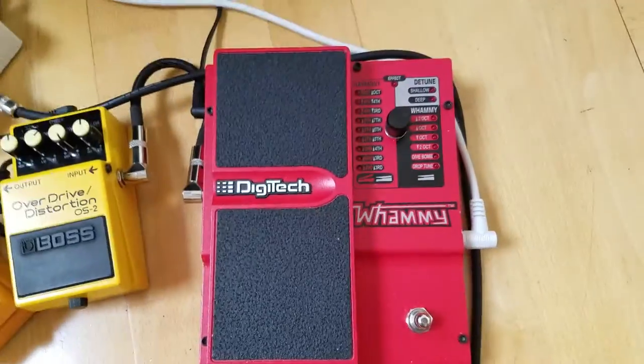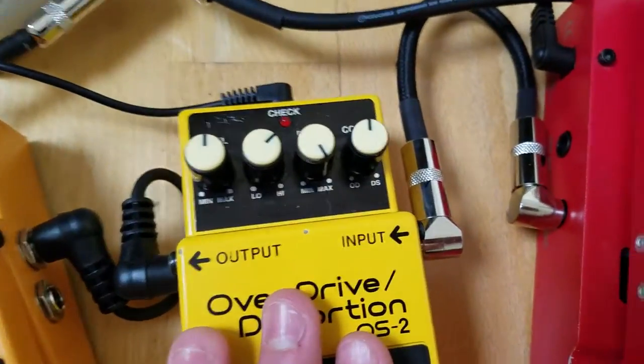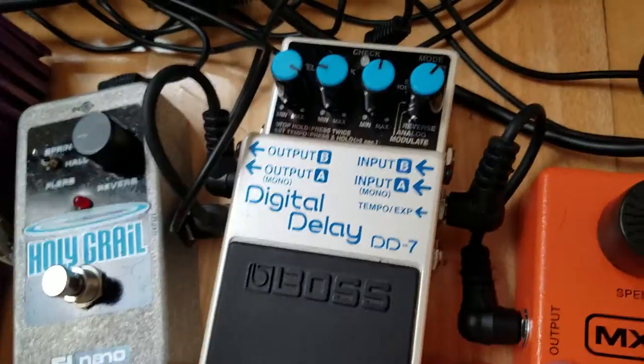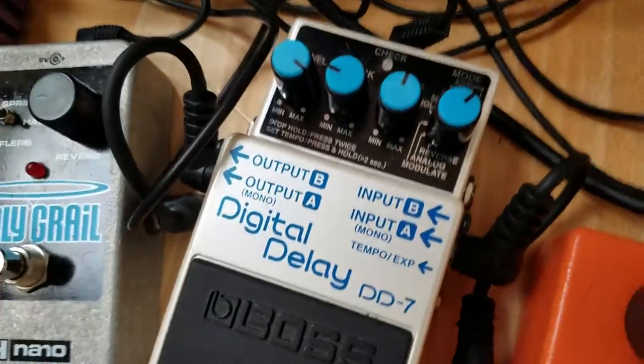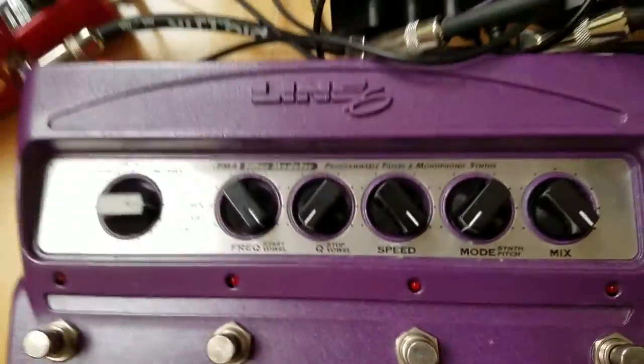This is my Digitech Whammy — it's a version 4, love it. Boss OS-2. DS-2 — I like it. Phase 90 — love it. Voodoo Labs Pedal Power — like it. Digital Delay — here are my settings. I use this for like Inner World, New Innocence, and White Wash by Buckethead. Holy Grail — really nice, I just like to use it to touch up the tone. Line 6 FM4 — it's a really nice pedal, like a modulator or filter thing. Of course, the RC2 — can't have a rig without it. Dynacomp. And then Marshall Footswitch — that goes right over there.